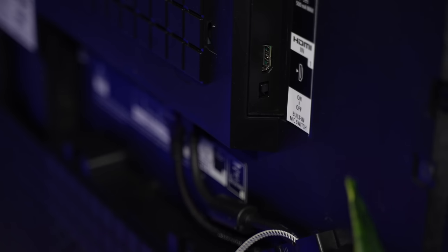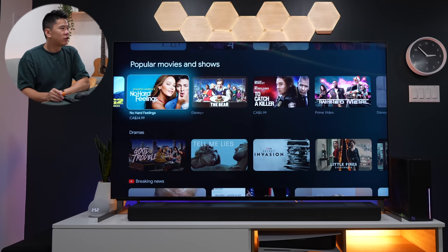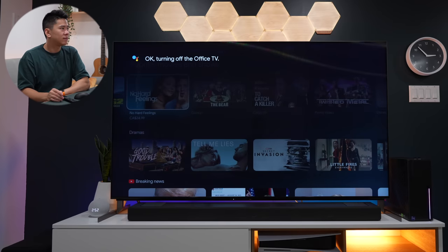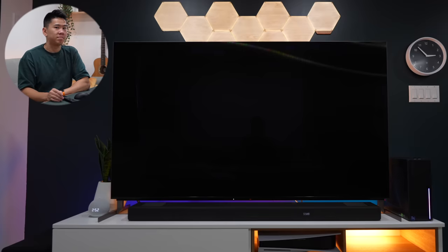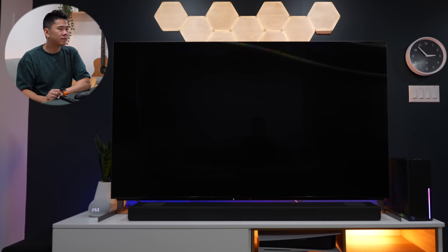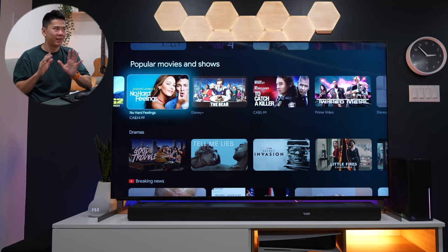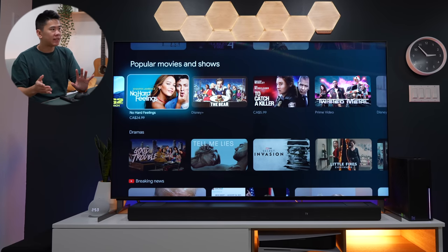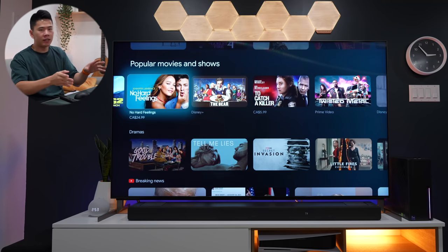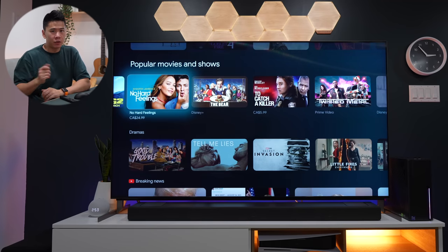With voice commands, I can do cool things like this: 'Hey Google, turn TV off.' — 'Okay, turning off the office TV.' And that's pretty fast. 'Hey Google, turn the TV on.' — 'Got it, turning on the office TV.' It like instantly turns on. So with the voice commands, I can tell it to switch to different inputs as well if I want to play on my PC or PS5. So that's pretty cool.